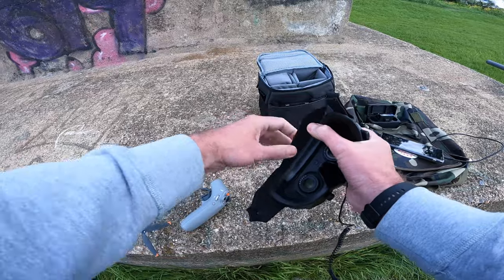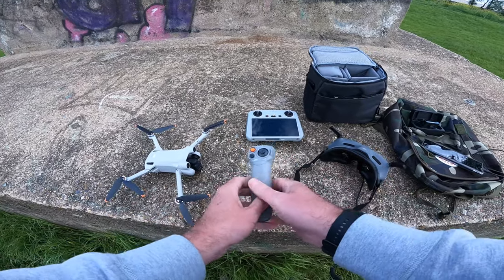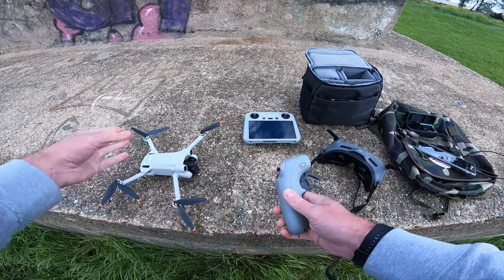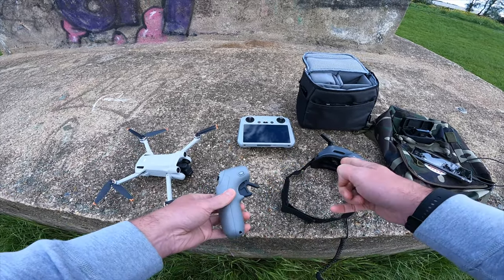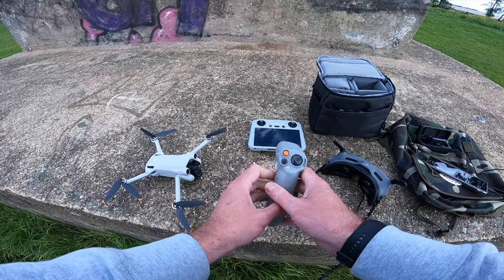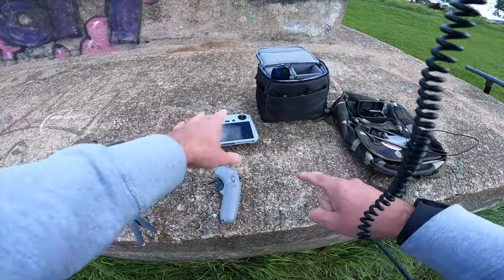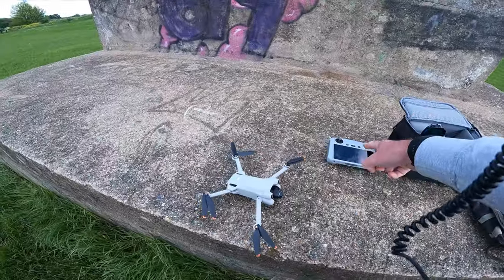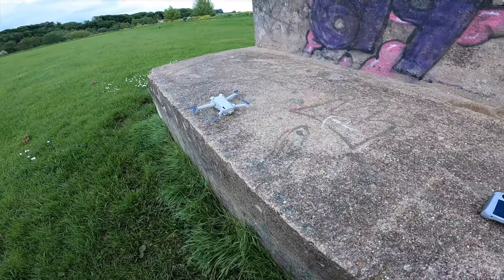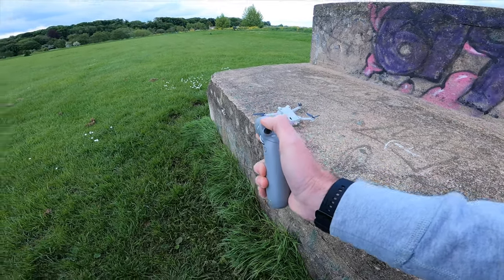I'm going to fire up the goggles first and get that strap in the right place. I've actually turned the controller on — you have to bind everything at the beginning. It's not too difficult: you just hold down the button on the drone for about three to five seconds, it starts beeping, then you pair it to the goggles. Once it's paired to the goggles, you just hold down the power button on the remote and it links up no problem. You don't even need your phone in the equation at all.